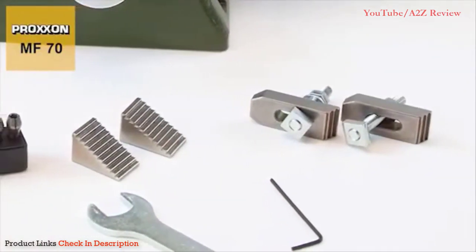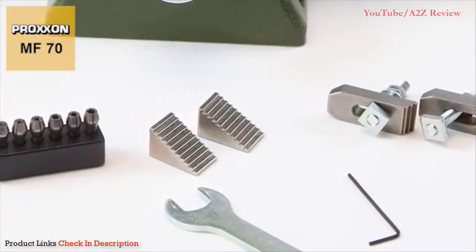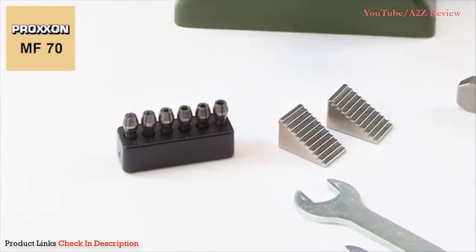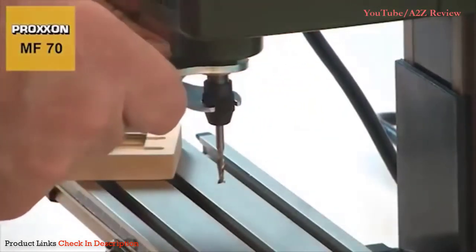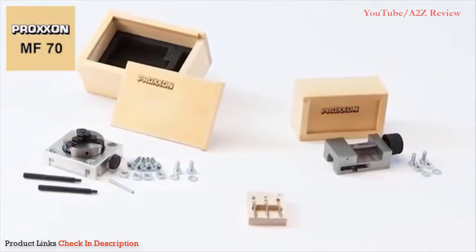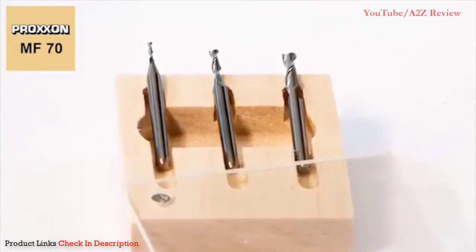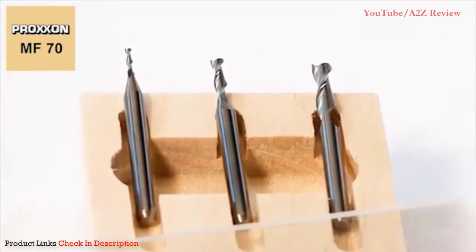The scope of delivery includes a set of step clamps and fastening elements, also available as accessories, the operating tool, and a collet block with triple slit Proxxon steel collets in six different diameters from 1 mm to 3.2 mm. Also available are matching milling bits and useful accessories such as the three-piece set of tungsten milling cutters. These cutters feature two spiral grooves and a fishtail bevel extending to the middle of the cutter, allowing very easy insertion into the workpiece.